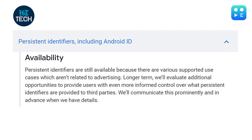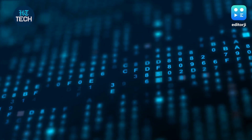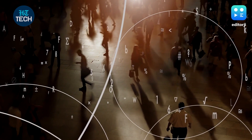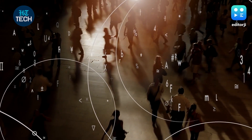Google has said that it will still support persistent identifiers like a user's Android ID. However, developers can use these only for non-advertising purposes and only as long as they have a privacy policy. They must also handle this user data in accordance with the developer distribution agreement and comply with all applicable local privacy laws to access data from persistent identifiers.